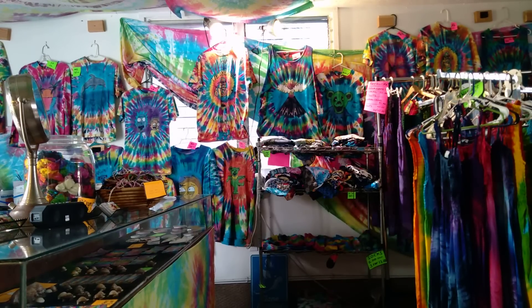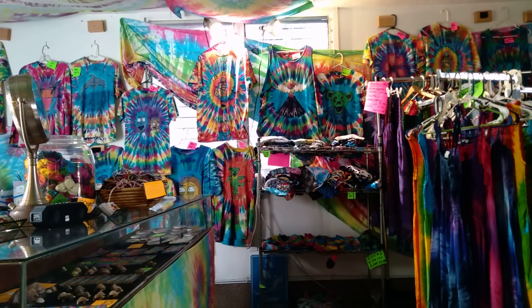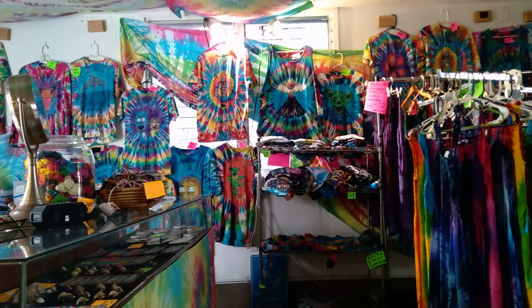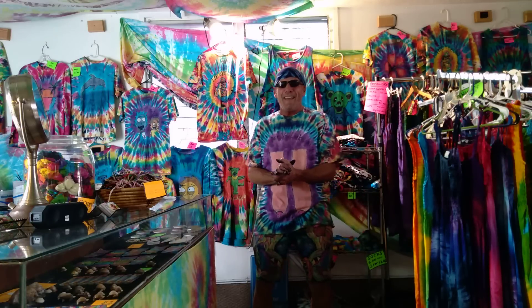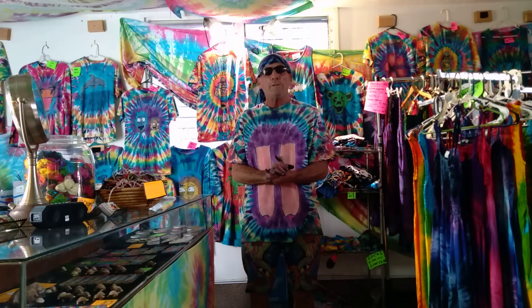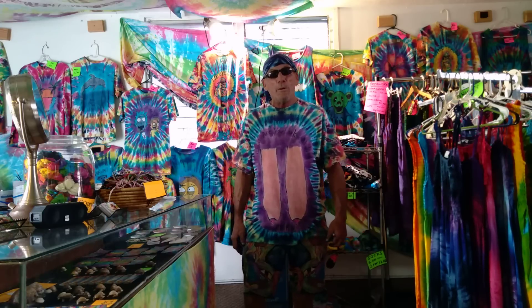Ladies and gentlemen, live from Konawhai, it's time to help! Thanks for checking out Tie Dye Hobo over here in beautiful Hawaii, where the sun is always shining and it's always beautiful. Whenever you come back to Big Island Hawaii, come over and check out Tie Dye Hobo, or just Google it.